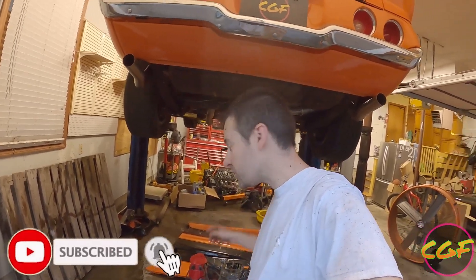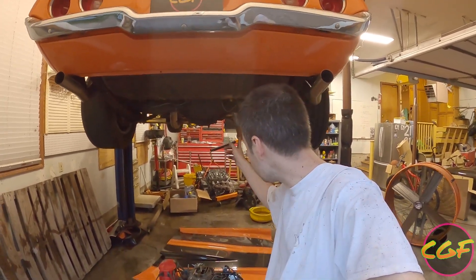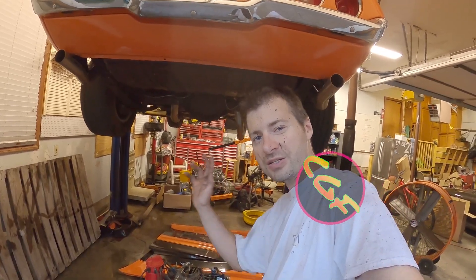Join us next time — we're going to change out the oil pan on the bottom of the LS3, remove some of the cabling that doesn't belong under the second-gen anymore, and really prep to be able to set it in there. Then we can move on to other cool things. See you next time.